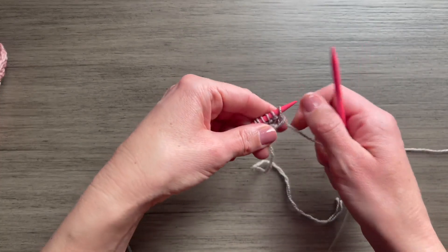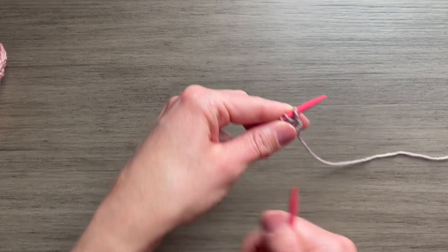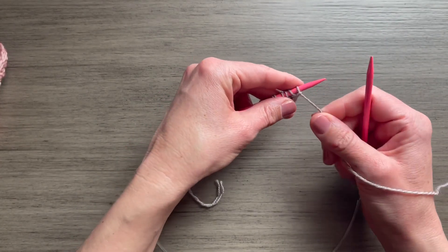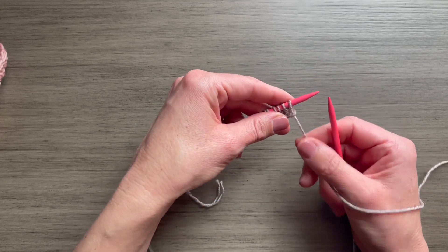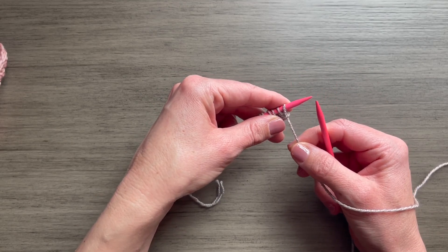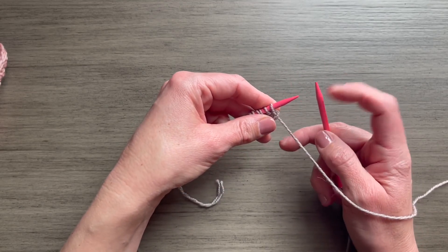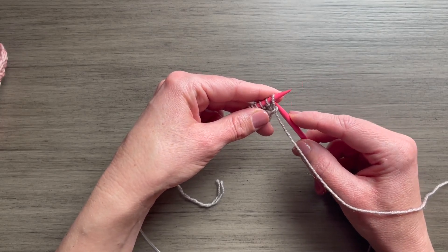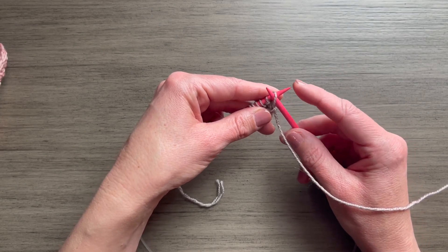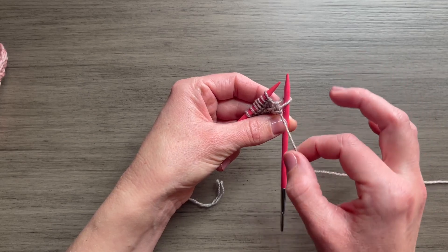So let's do it together. The pattern says to slip the first stitch with the yarn in front. What that means — and I'm an English knitter here — when you hold the yarn in front, I like to actually put it over my hand, but just keep the yarn in front of the work as if you were going to purl. We're not going to purl; we're actually not going to knit either. We're just going to slip the stitch onto our right needle. So with your right needle, you're going to slip that first stitch as if to purl, and then bring the yarn to the back.